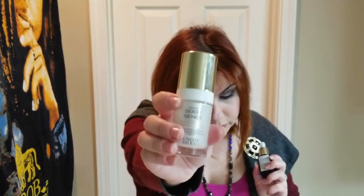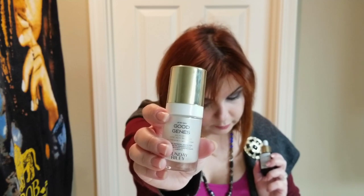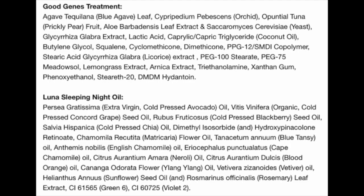Good Jeans is your lactic acid — pharmaceutical grade — and it also contains licorice. The Luna oil contains the trans-retinol ester. There are other ingredients I'm not going to read through entirely; they are available on Sephora's website in the product descriptions.